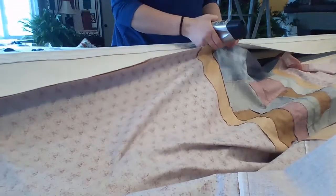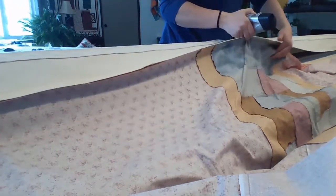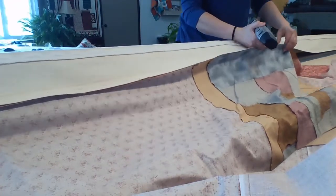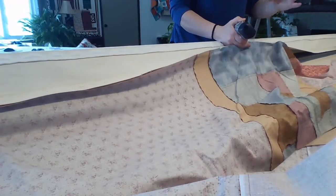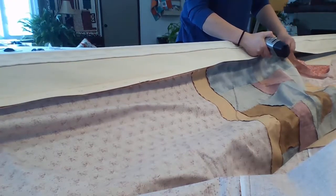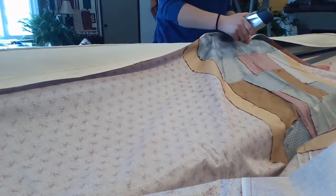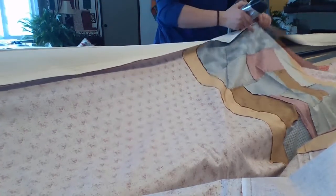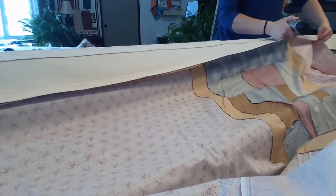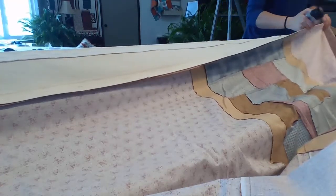Staple from the center down one side and then from the center to the other side. I've been doing this a long time so it comes pretty natural to me. It does take a little bit of getting used to — holding the fabric and canvas and the stapler and making it work. But if you're having trouble you can always put your canvas up on your roller like this, more like on a table top, and do your stapling from there. I find this really fast and easy just to slide that stapler along and put this quilt on really fast.